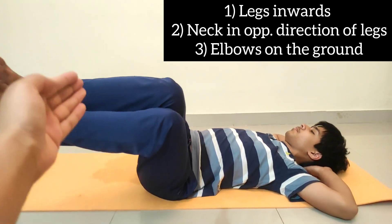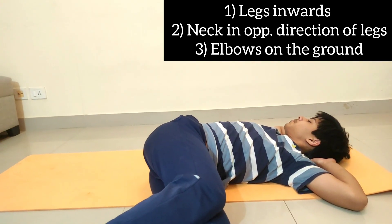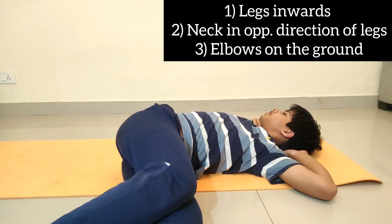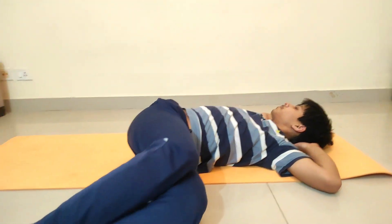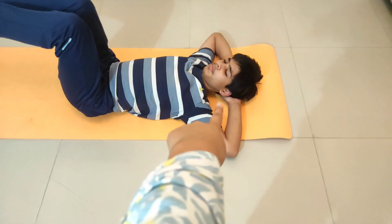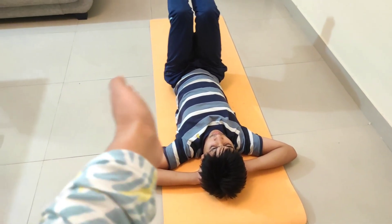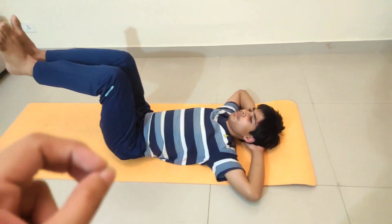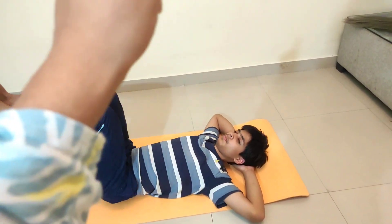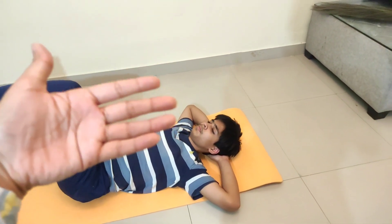If you are on the right side, you have to turn your neck to the left side — opposite. For the lying down posture, you have to keep your neck neutral. Remember that your elbows will touch the ground. If you are holding your legs or neck, you don't have to hold your elbows. Remember that your elbows will touch the ground and your hands will be clasped.